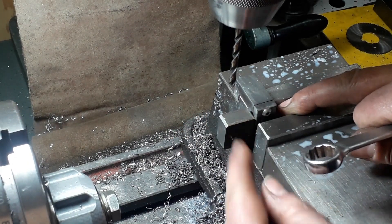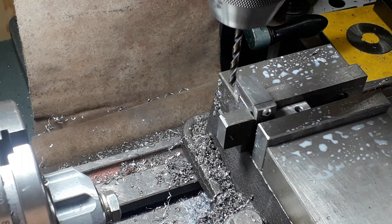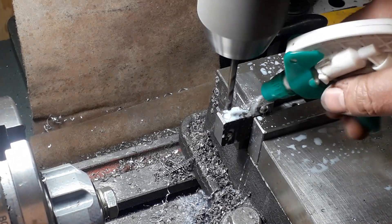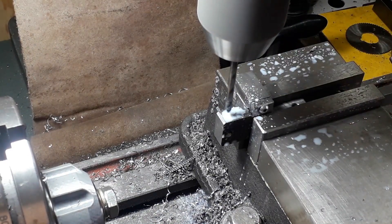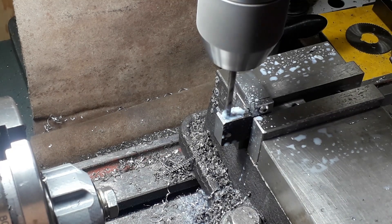If we line up perfectly, we know the grub screw is in the center of that hole. This is then drilled for our cross screw — I think it might have been 3-6 or thereabouts, just whatever we had to hand. I've already center-drilled this and just put it in the tap size.